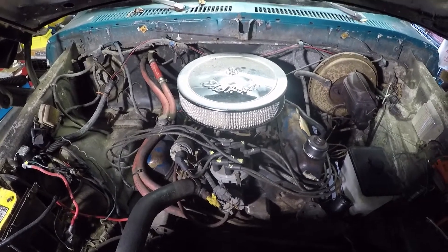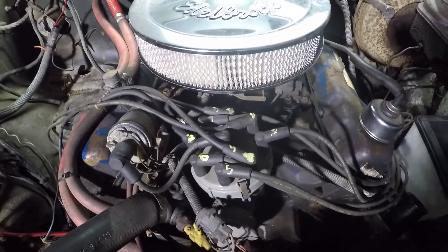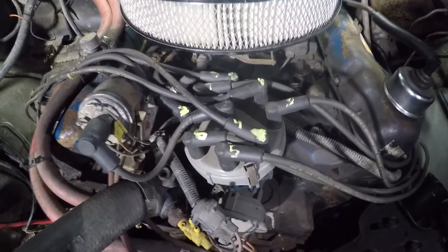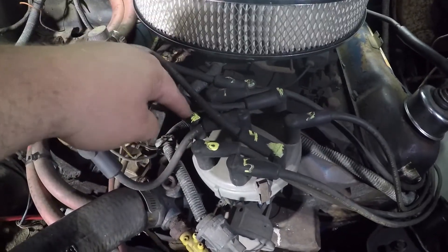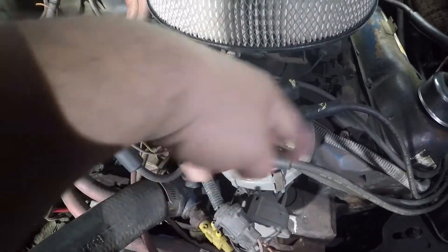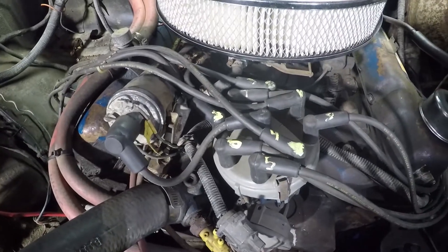So if you look at the distributor cap — I need a light because I'm creating a shadow with my other light. There we go, that should work. If you look at the distributor, I have these marked because I had the plug wires off. Here's your cylinder number one: 1-3-7-2-6-5-4-8. The distributor spins this way. The center one is your coil wire — goes to your coil right here. So that's your firing order.